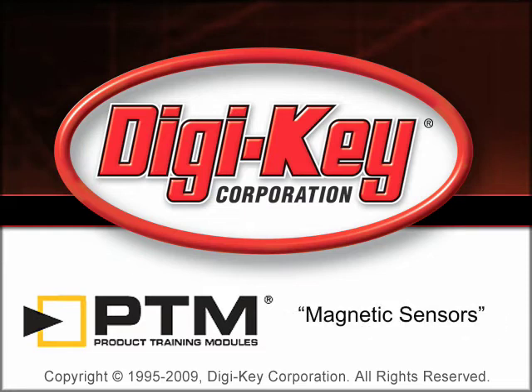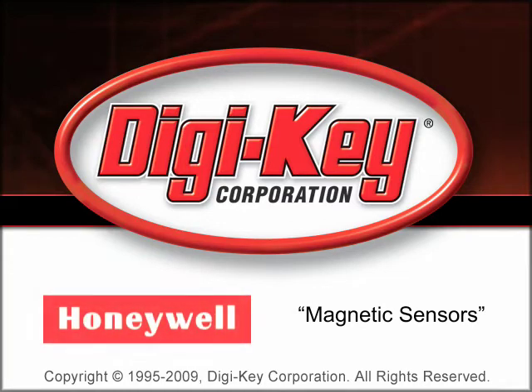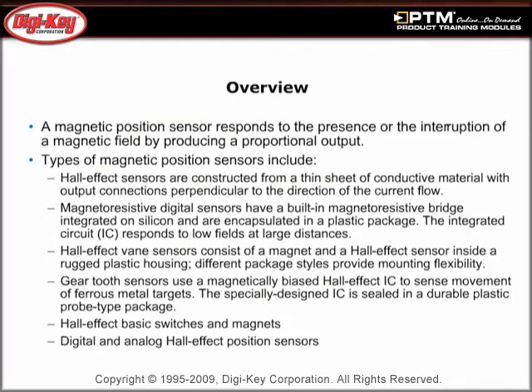The Magnetic Sensors product training module provided by Digikey and Honeywell provides a general overview of magnetic sensors. Learn how a magnetic position sensor responds to the presence or interruption of a magnetic field by producing a proportional output.